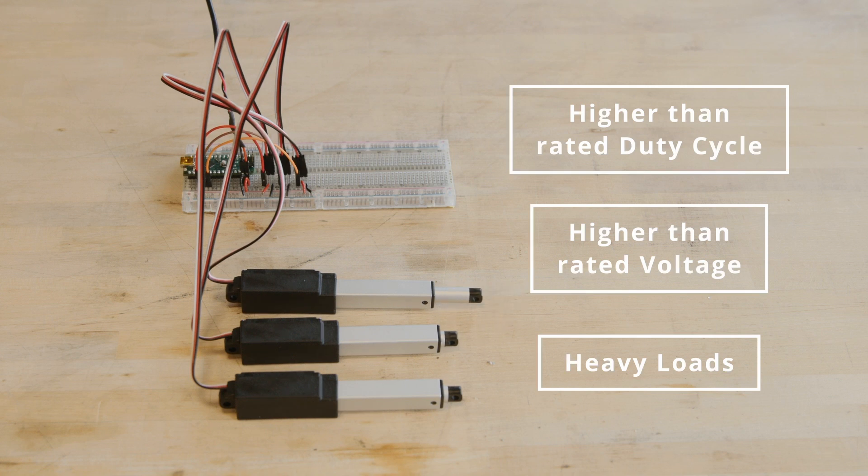Another important factor of lifespan is how the load is applied. If there is side loading within an application, we do have different types of actuators that would be better suited for that, like a track actuator.